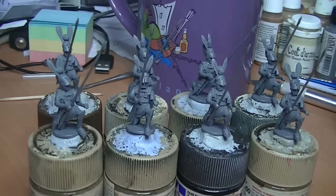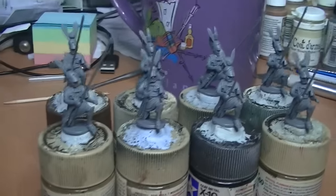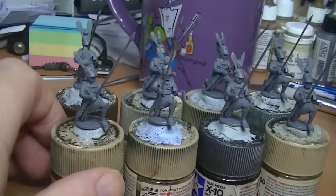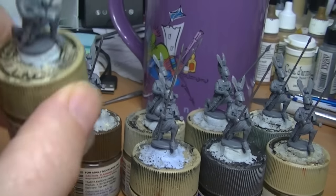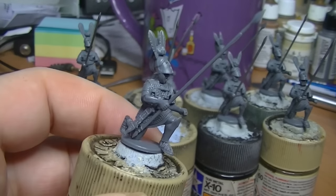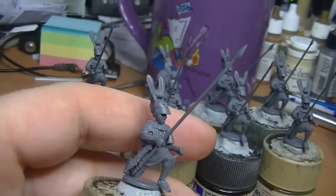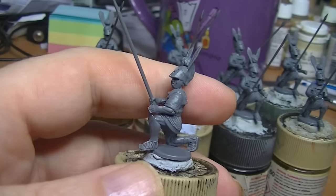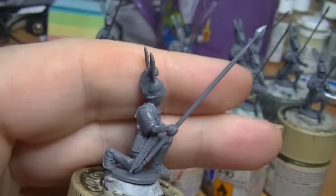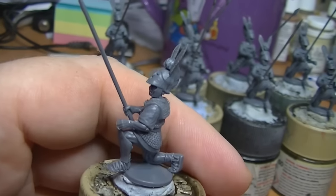This is what we're going to be painting. I'm not going to do a sped-up paint-through video - this is essentially a methodology for those who think they can't paint. The same methodology applies no matter what it is, whether it's a sci-fi space marine, a wood elf, or whatever - it makes no difference. It's just the way in which you approach the project. Before I paint anything, I tend to do a little bit of research.